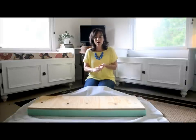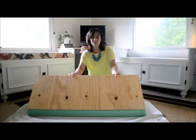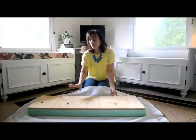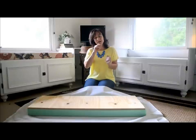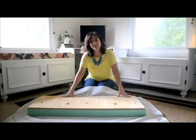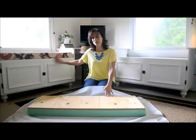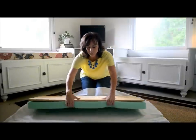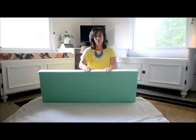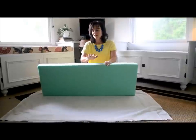I bought some plywood at Lowe's — mine's about three-quarters inch — and I bought a sheet of it and had them cut it the exact size of the top of my bench. Whatever size your bench is, have them cut a piece of plywood that big. Then I bought some foam at JoAnn Fabrics, which is the most expensive part of the project.